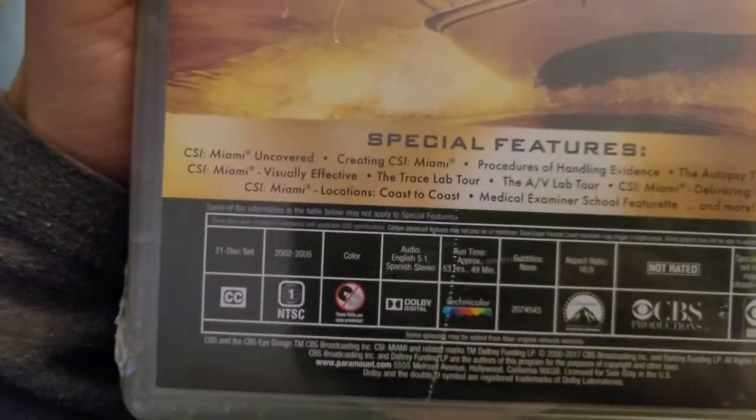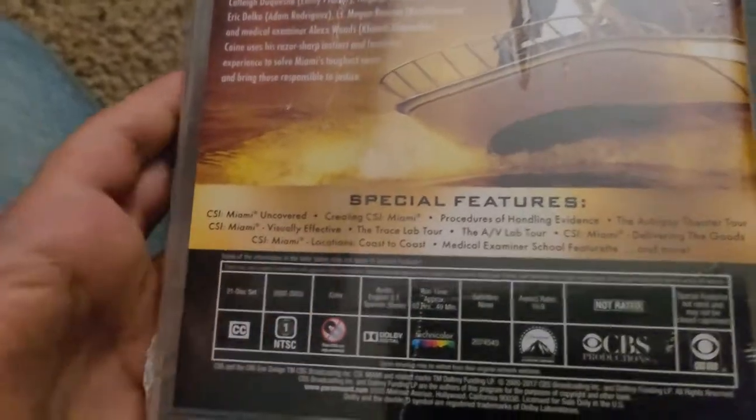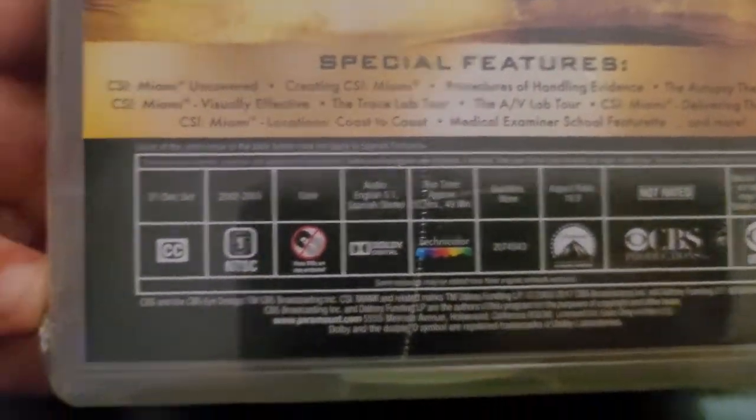Here's the front, the side, and another side — same thing. This is actually my only video ad at this time. It's a 21-disc set, 2005 color. This is 53 hours long, which you may not watch in a single day — of course, you know why. This is not rated, and yeah, so that's really long.